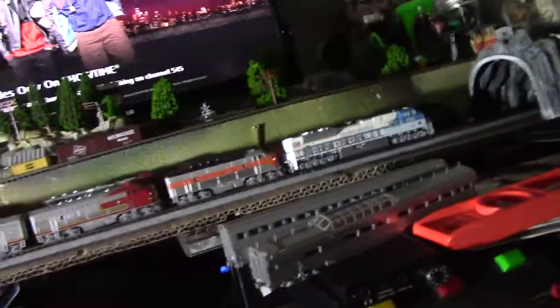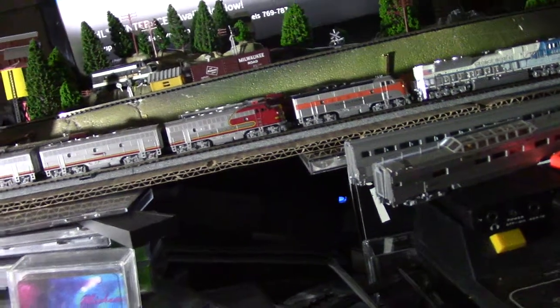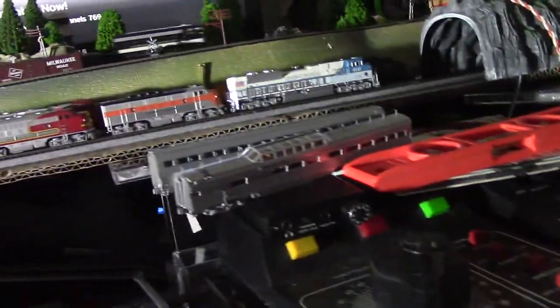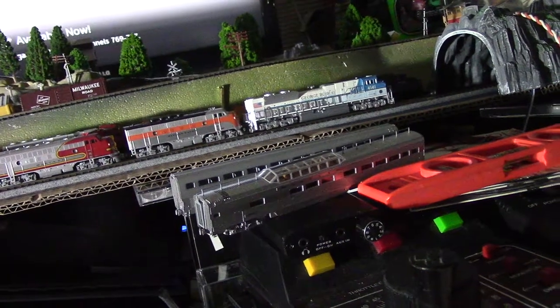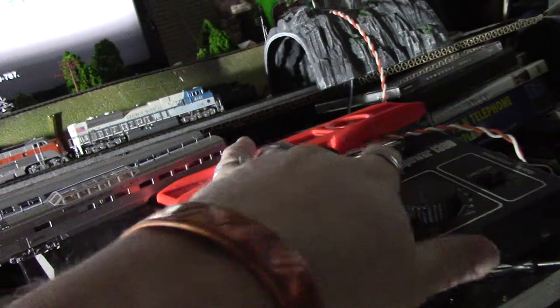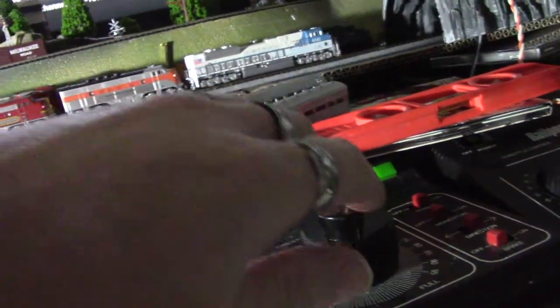This guy's tripping — I'm going to stop him. Why don't you go forward now and stop by the station. This transformer is not as smooth as the other one. The other one is much more lifelike. This Tech Two — I'd like to get another one.